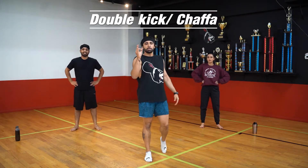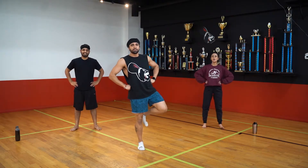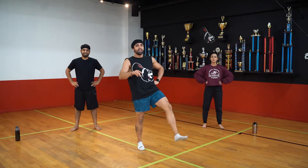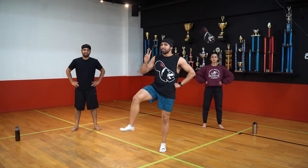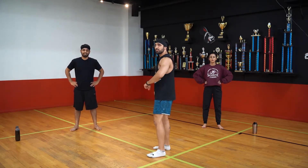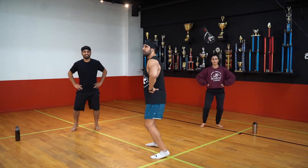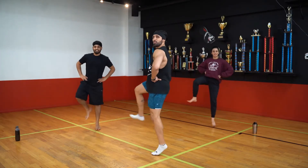Last move we got here is double kicks, a.k.a. choppa. So you're going to kick two times to the left and then two times to the right. Left foot, left foot, right foot, right foot. I'm going to face the side and do this, they're going to face the front. Ready? Five, six, seven, go. One, two, three.